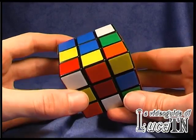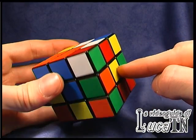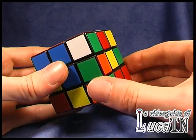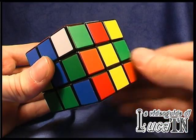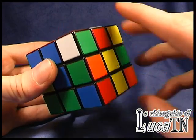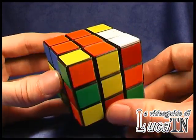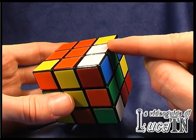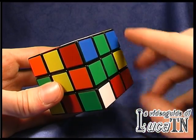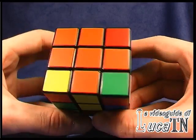Now we have the orange-yellow. The yellow is here, so this edge has to be moved from here to here. In this case I first match the yellow and then I match the orange — very few rotations of the cube. Now only one edge is missing. The green is already matched, so I just have to match the orange. And the cross on the top of the cube is done.